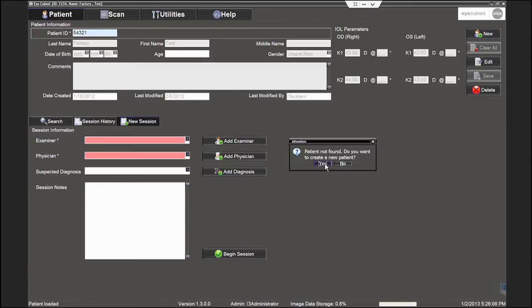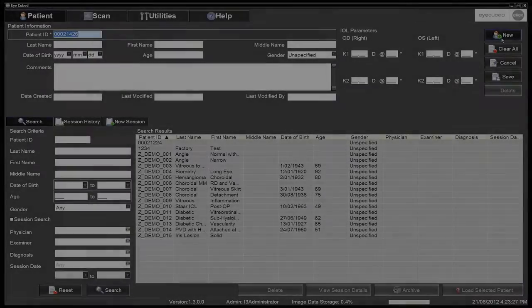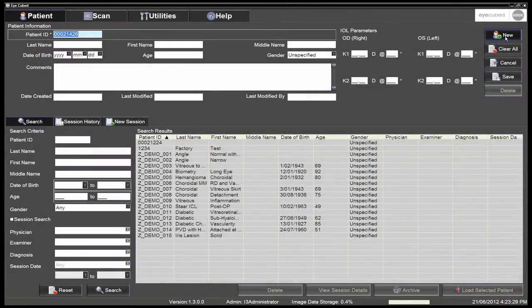Entering a new patient ID prompts the user to answer yes to creating a new patient. As an alternative, the system can automatically generate a new patient ID — see the option in the general tab under utilities. The new patient data can then be entered, followed by clicking save.